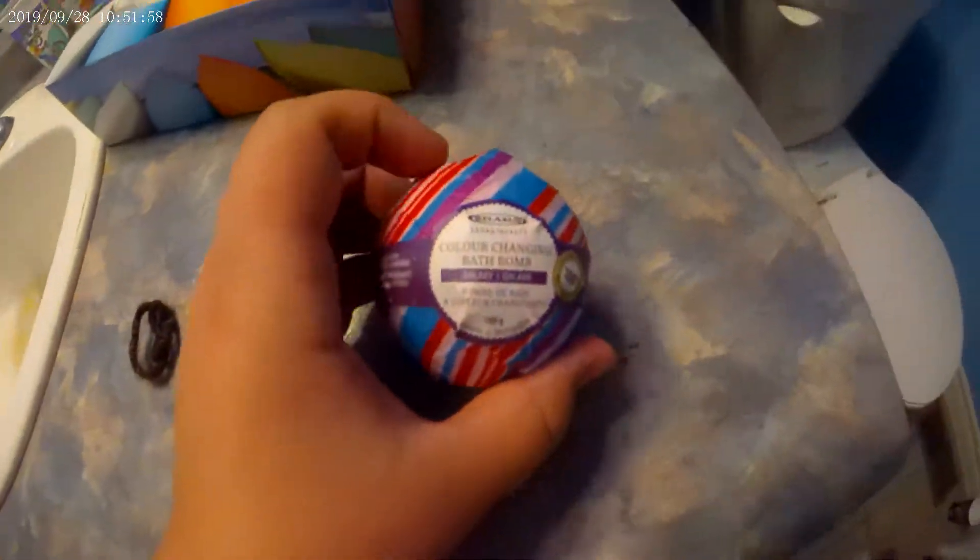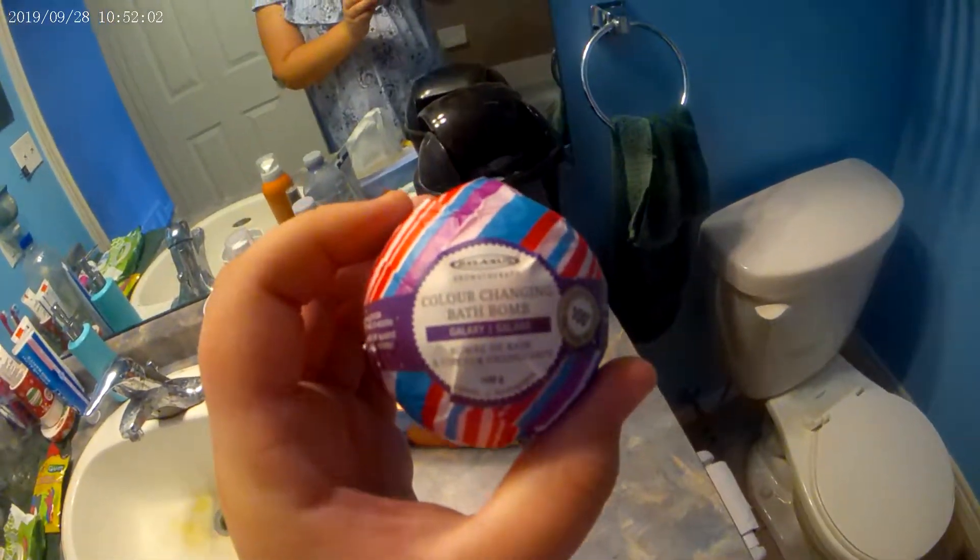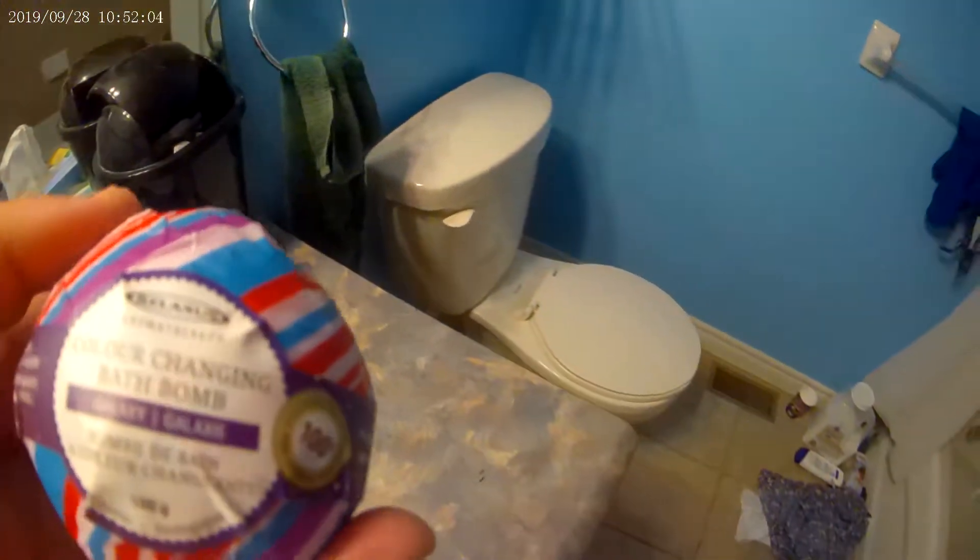Hey guys, Mr. Neil here, and today we are going to be putting this bath bomb in and seeing what color it's going to change. It says here that it is a galaxy bath bomb. It changes color. So we're going to see how this works.